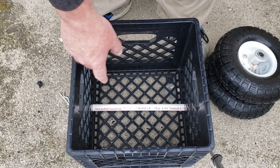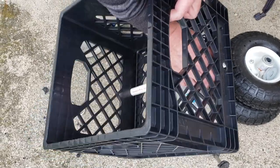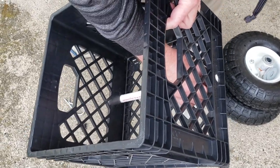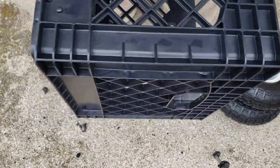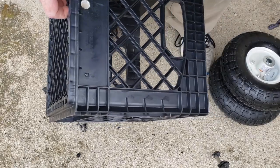Alright we're back. I went ahead and cut that PVC pipe to length and it fits in there just about perfect. Let's get this going.